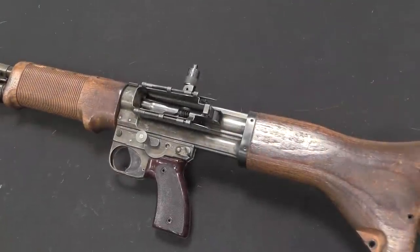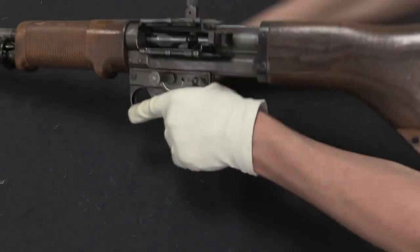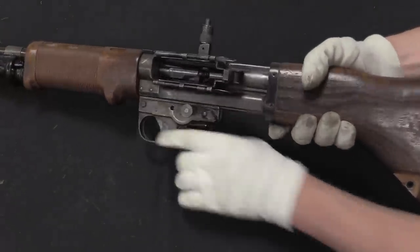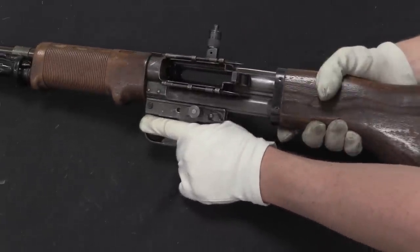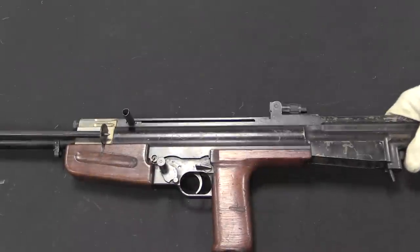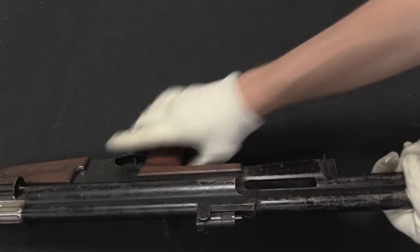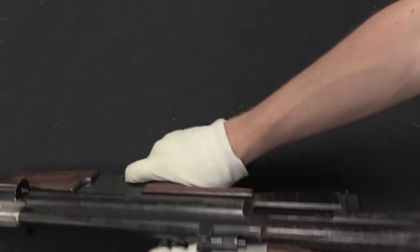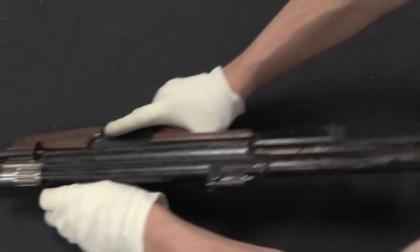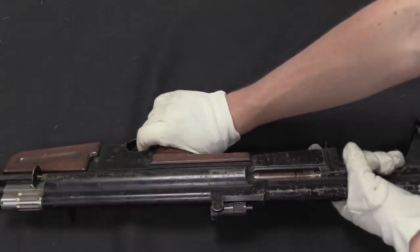Now on the FG-42, if you are in semi-auto mode, the gun fires from a closed bolt. If I switch to full-auto, now the gun fires from an open bolt. Predictably, the Corsak works the same way. So right now if I lock this open — I'm on full-auto — it fires from an open bolt, like so. If I switch it to semi-auto, it no longer locks open because it is now set to fire from a closed bolt.